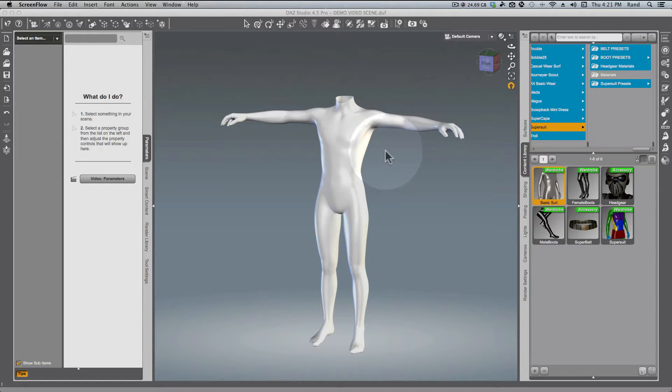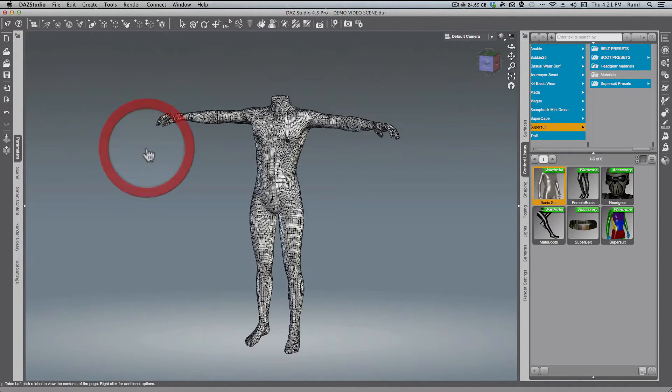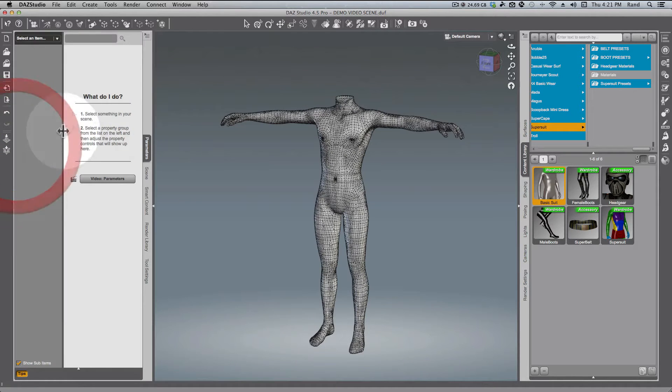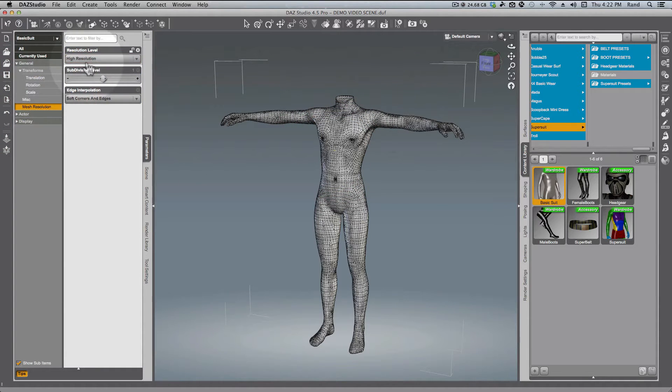Let's start off by making this a little easier on ourselves so we can see what we're doing. We're going to switch to the wire shaded mode — I just have the basic suit loaded and not Genesis or anything else. Next I'm going to change the suit to low resolution so that we don't have so many polygons to look at. You do that under Parameters, Resolution, and change it to Base.